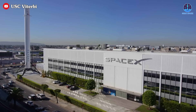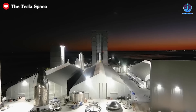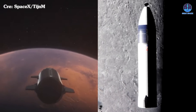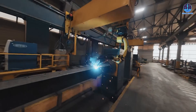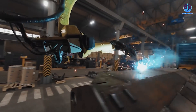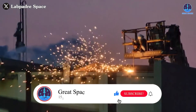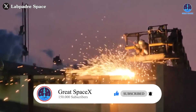SpaceX is building an unprecedented system that integrates advanced production, rigorous testing, and cutting-edge launch capabilities. Every detail, no matter how small, supports the broader vision. One day, Starship will take humanity to the moon and Mars, achieving what once seemed impossible. These milestones will rest on countless smaller innovations, such as improved welding techniques, that strengthen its foundation. Share your thoughts in the comments below, and don't forget to like and subscribe for updates on SpaceX's incredible journey.